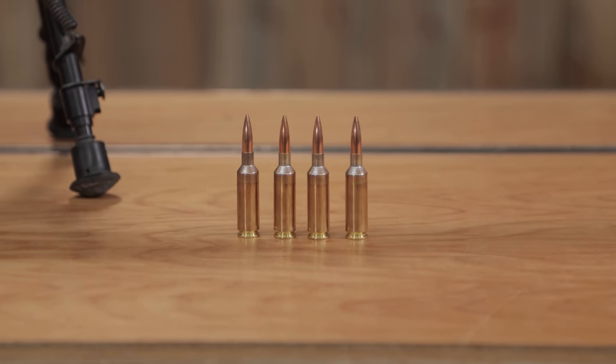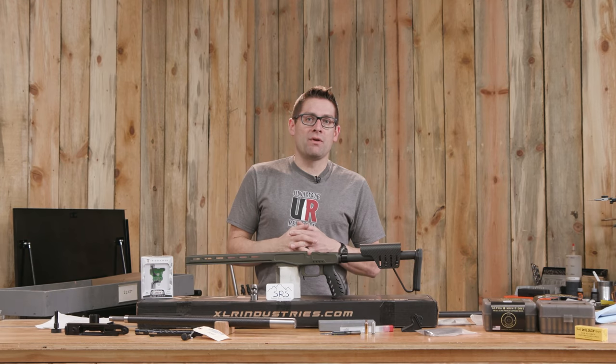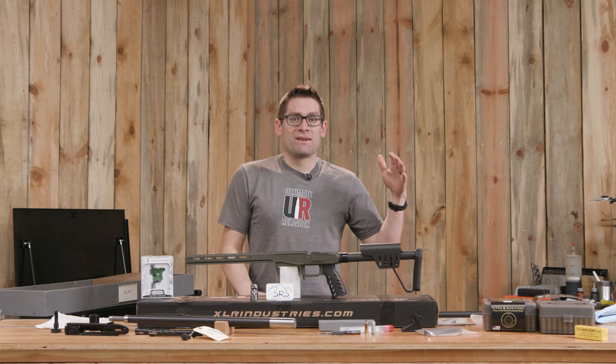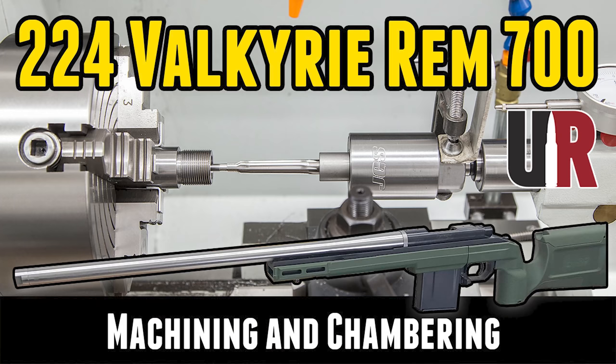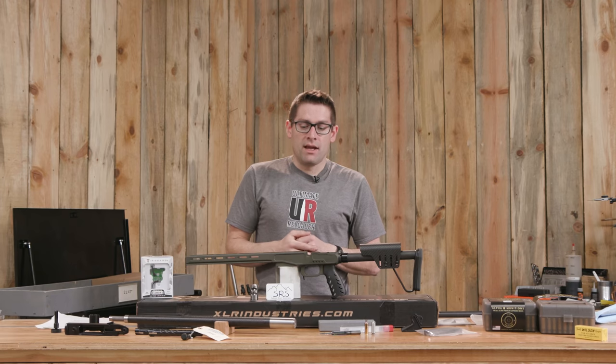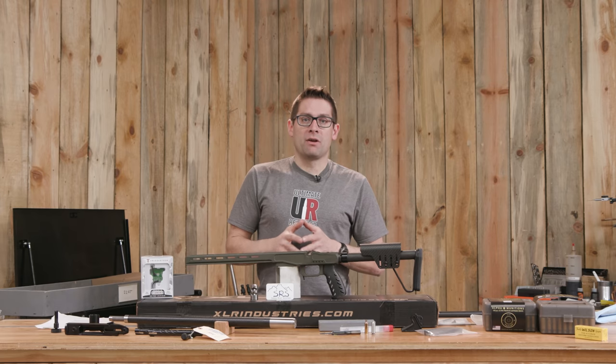I heard about .22 GT and I thought that sounds like a really great kind of balance between .22 Creedmoor and some of the lighter cartridges like .224 Valkyrie. I already did a bolt gun in .224 Valkyrie. This is going to give me a .308 case rim, a little bit more velocity, and in this configuration I'm going to have the ultimate backpacking varminting rifle.